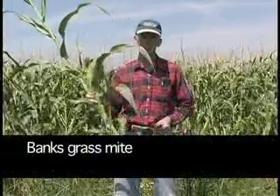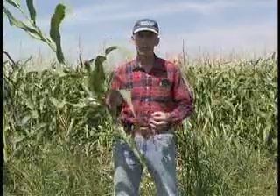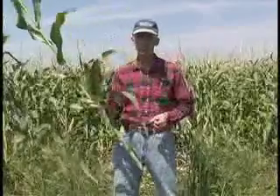When scouting for the Banks grass mite, look at the lowest leaves on the plant. This is where the colonies become established first, and this is where you begin to see the leaf damage first.